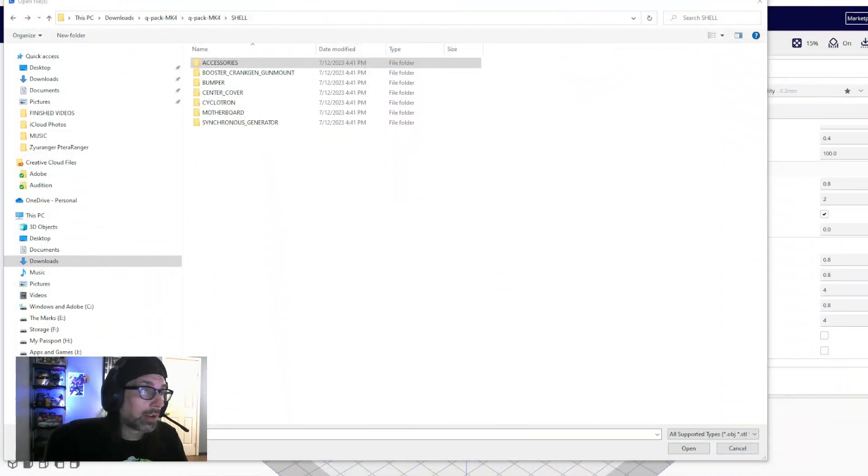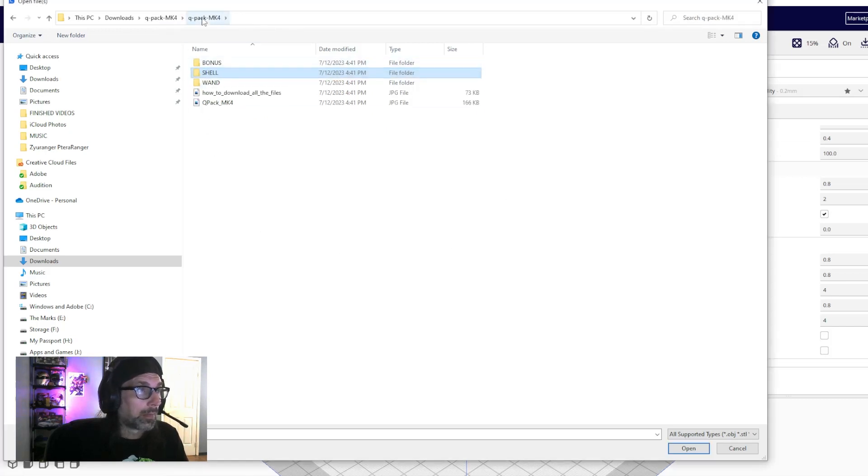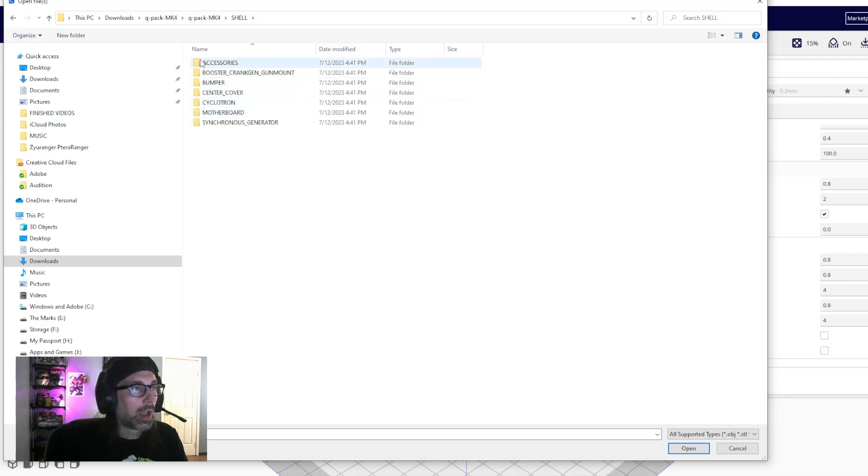Now that we have the files downloaded and opened, we can see they're organized in a folder system by location on the pack. We have a folder for the shell and a folder for the wand, plus some bonus items. We'll start with the shell since most of our files will be there — it has subfolders for accessories, booster, crank gen, gun mount, bumper, sensor cover, cyclotron, motherboard, and synchronous generator.